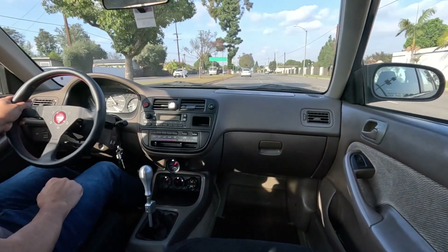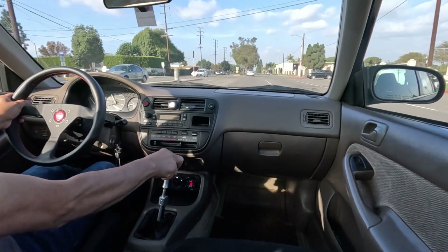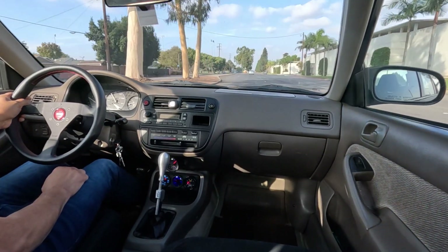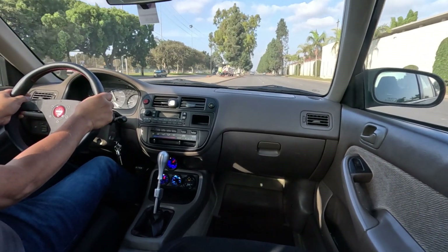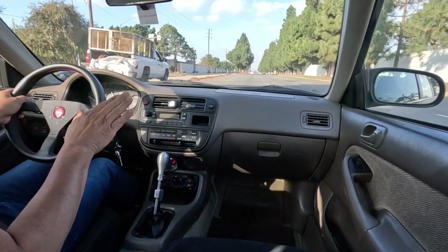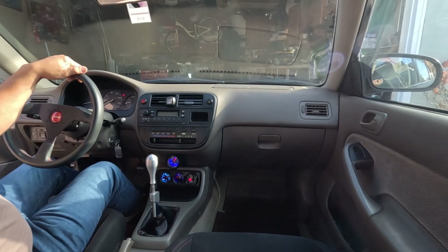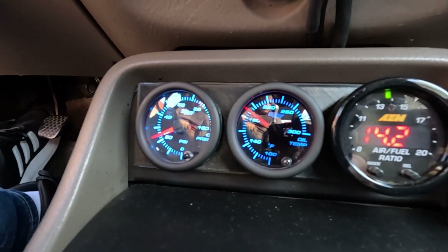I heard it boost though. I'd rather not push it too hard — I've got to keep it cool, man. I don't want this thing to blow up on me. This is just a test. The throttle plate is sticking. Alright, getting some vital information — oil pressure, oil temperature.